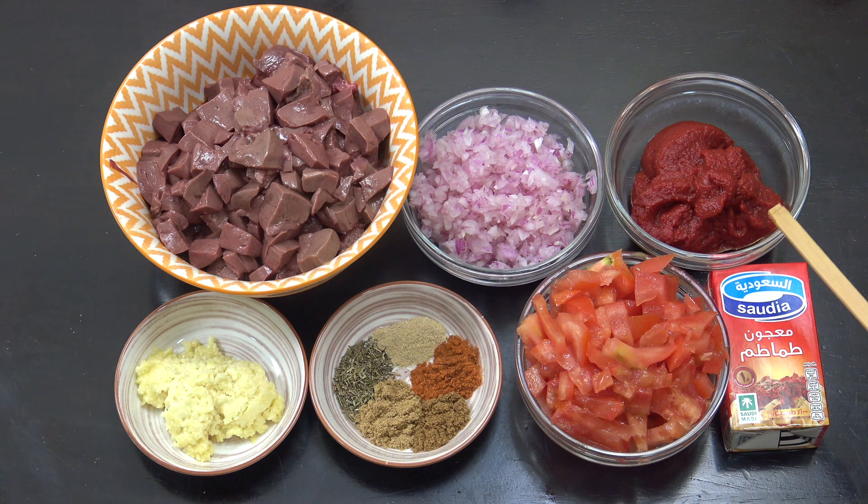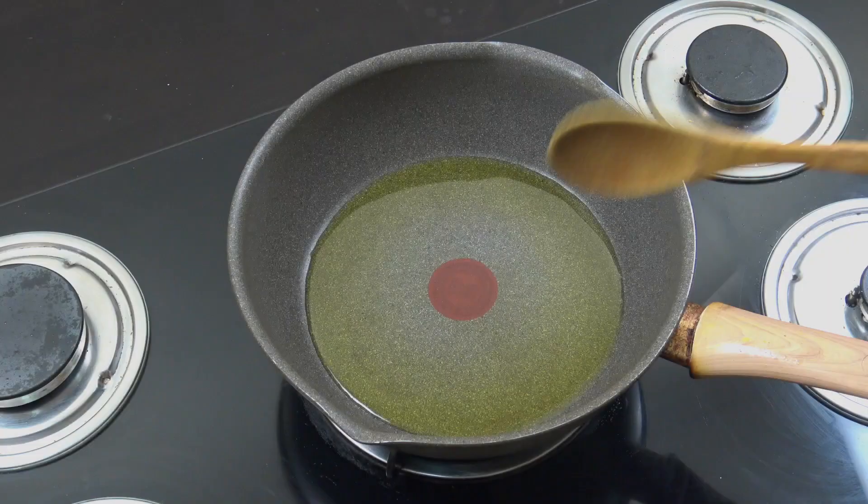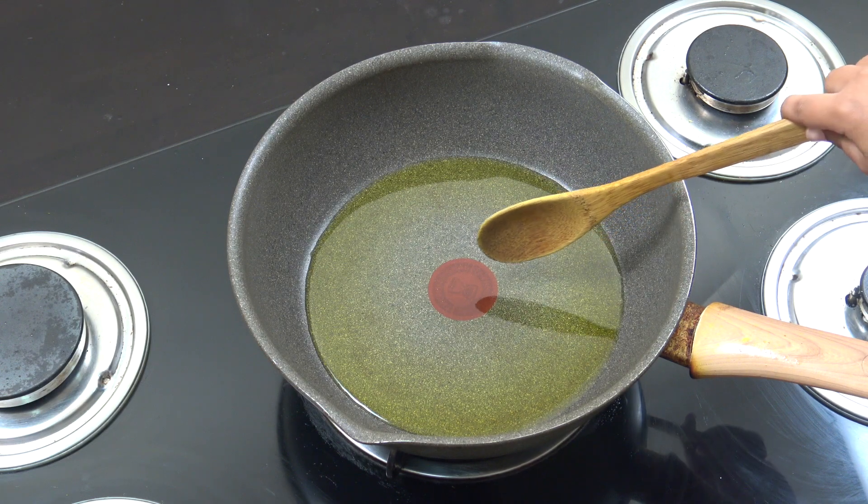Half a cup of tomato paste like this. We will add salt, pepper, oil and coriander. We have three tablespoons of olive oil.